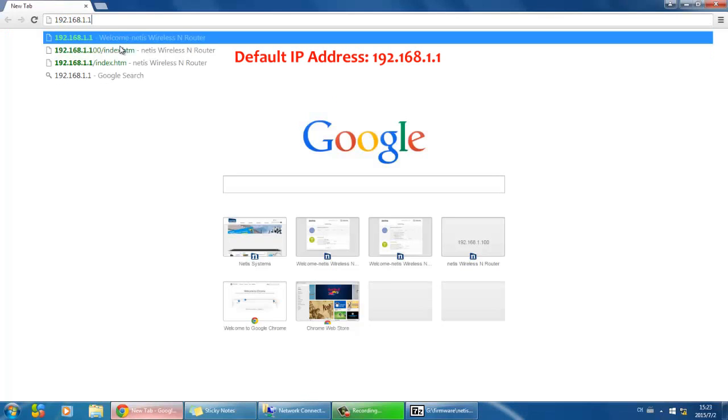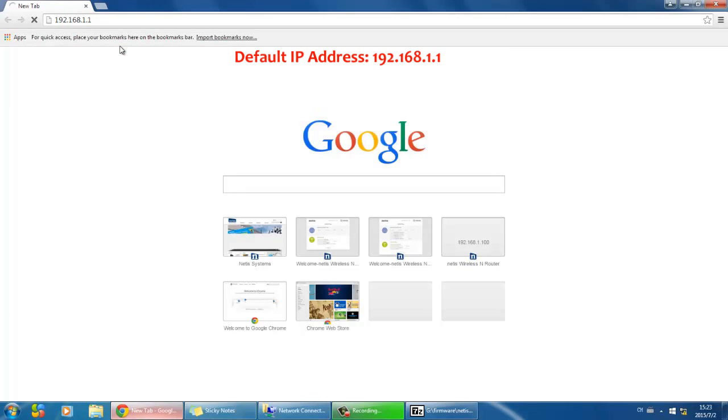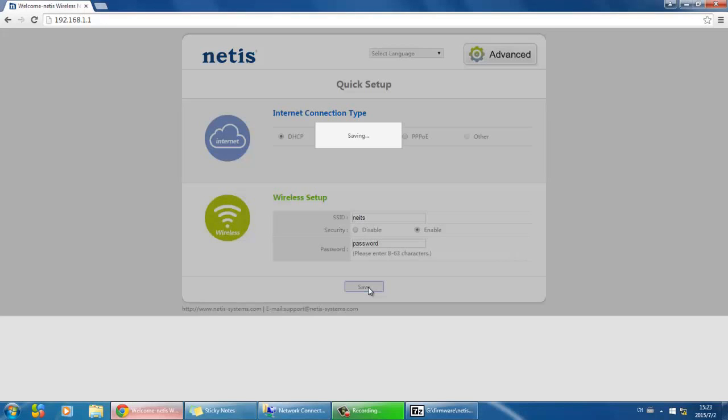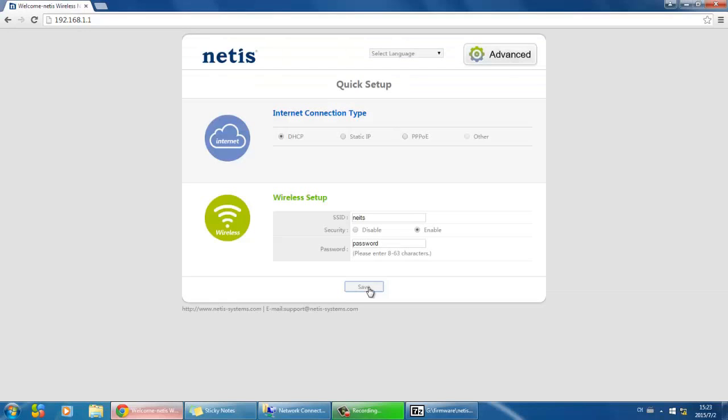Type 192.168.1.1 in the address bar. Choose DHCP, set up your Wi-Fi network, then click Save. Wait for one to two minutes and you will be online.